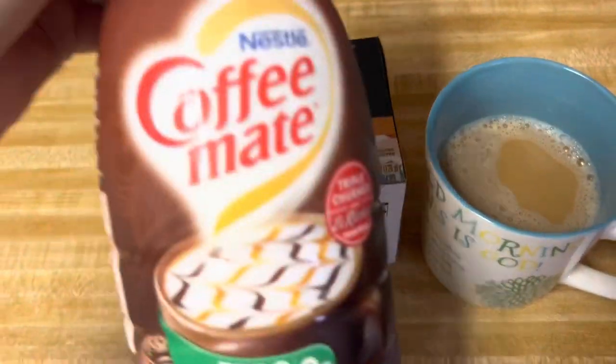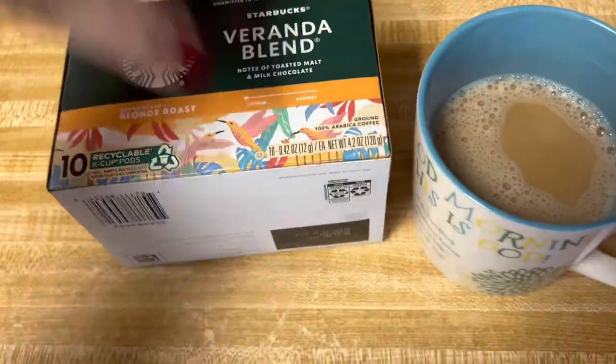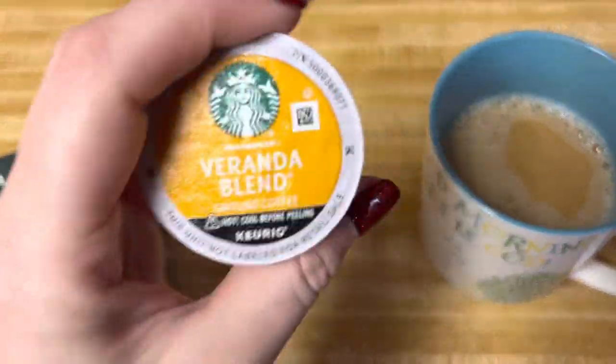I paired mine with this chocolate caramel, and the K-cup looks like this.